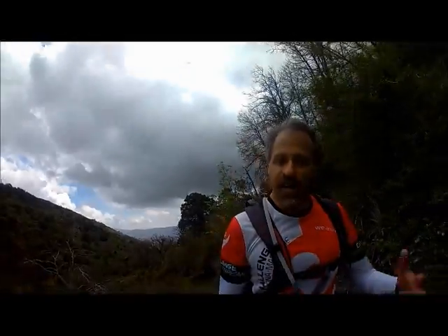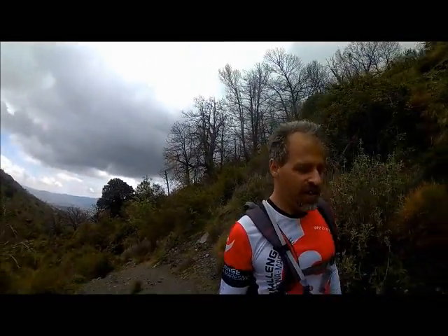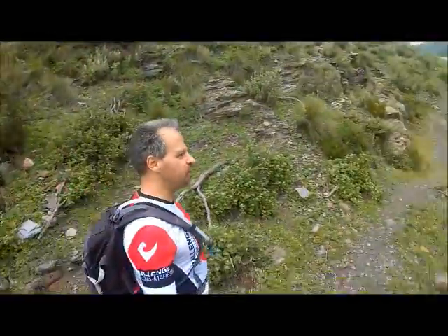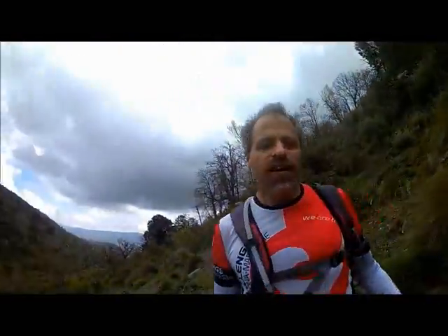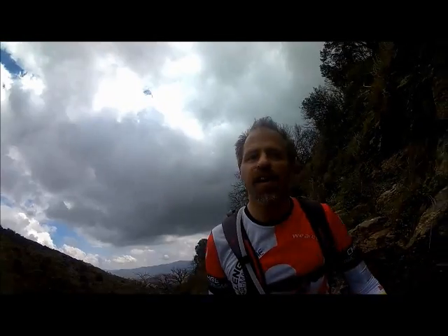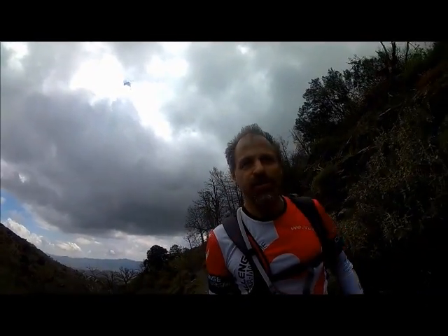That's my take on the matter. Post comments and questions down below, share this out amongst your running friends and hiking friends, and get out there and enjoy the mountains — especially here in Andalusia. Check out these awesome mountains and the awesome paths available for walking, running, and mountain biking.